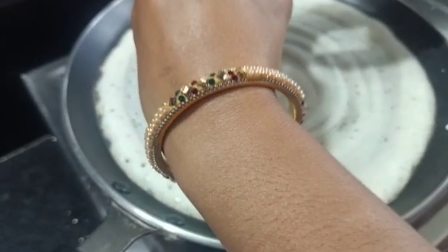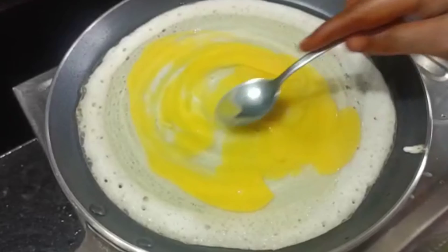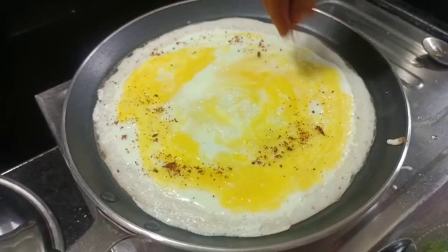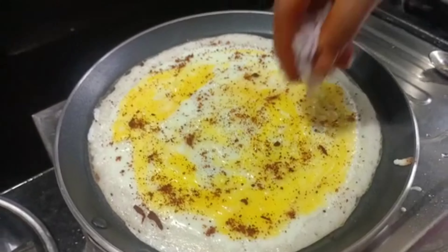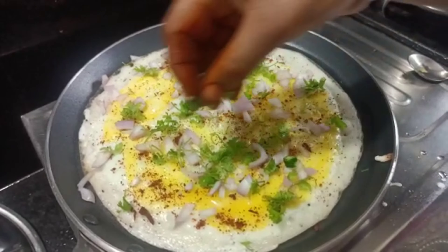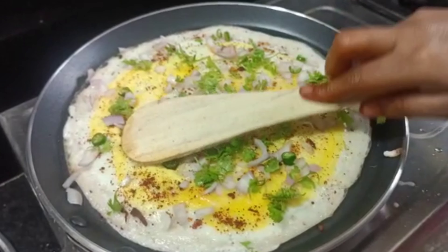After two portions, we will break 2 eggs in a half table. We will cut 2 eggs in a bit and spread it. We will cut the onions as well and put oil in the very thin oil.